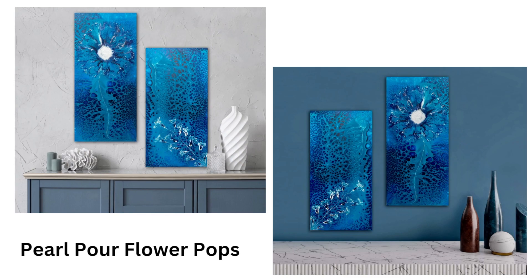Hi everyone, thank you for joining us on this Thursday night Rock and Pour. I'm sure you just saw Louise McKay Art and Angela Bliss Art will follow me. Let's get started! Hi everybody, thank you for joining me.